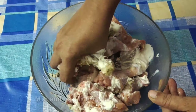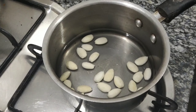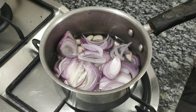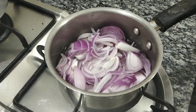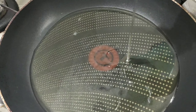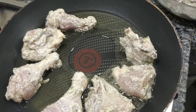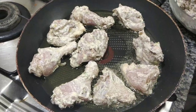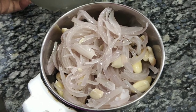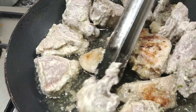I mix this together into a paste and add the paste in the pan. Let's fry it for 2 minutes.